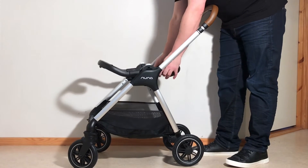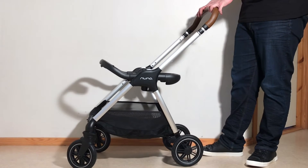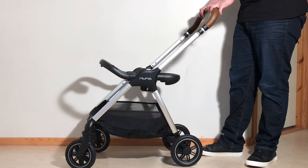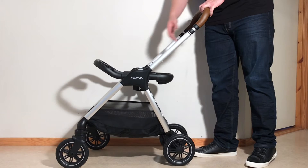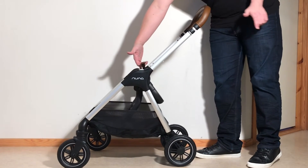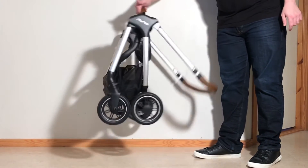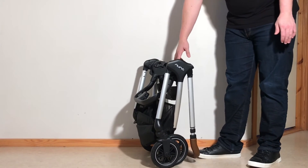This comes with a ring adapter and this ring adapter is only for Nuna seats. If you live outside of the U.S., you have access to the bassinet adapters which can be used with Maxi Cosi and Cybex. If you're using this ring adapter with a Nuna seat, you would remove your car seat and there is also a strap on the center — pull it up once and it's going to cause that adapter to fold one more time and it will fold down the full chassis.